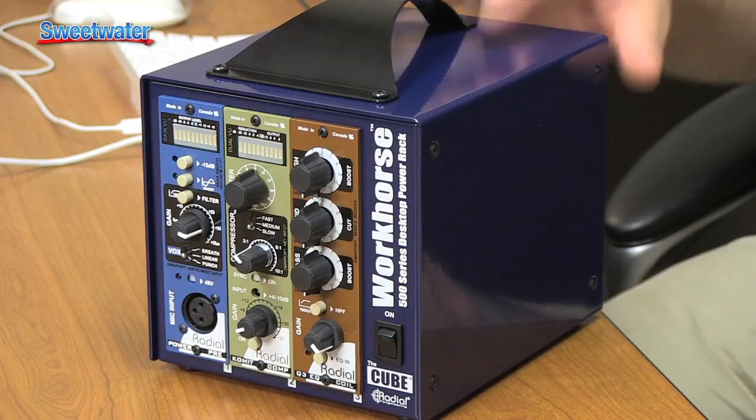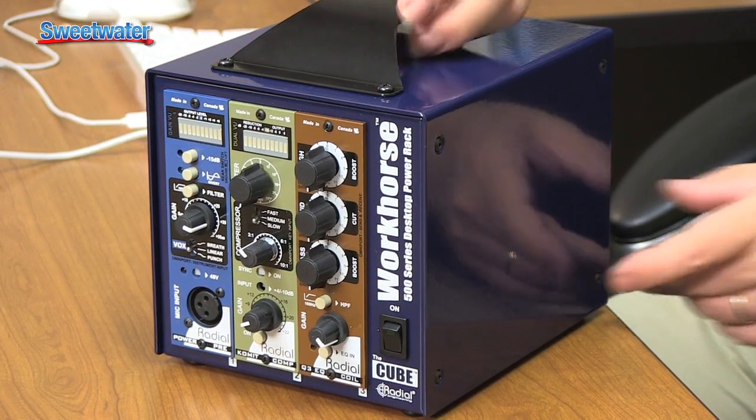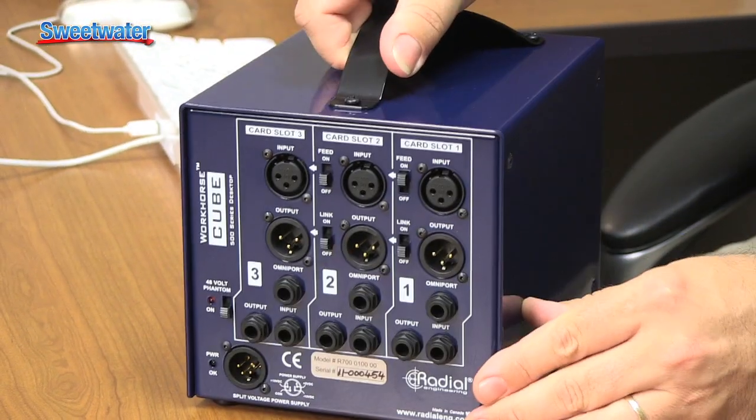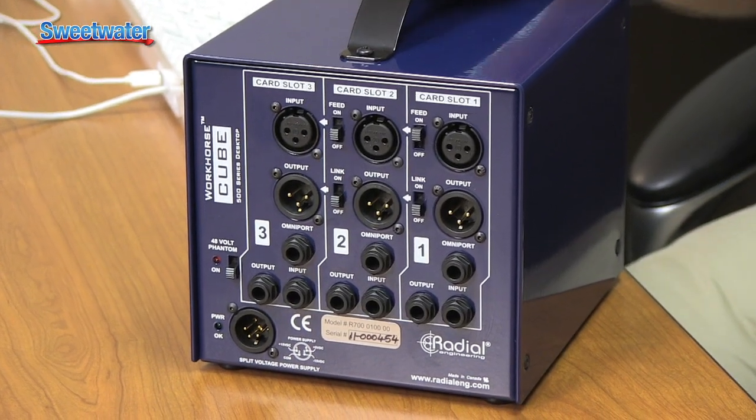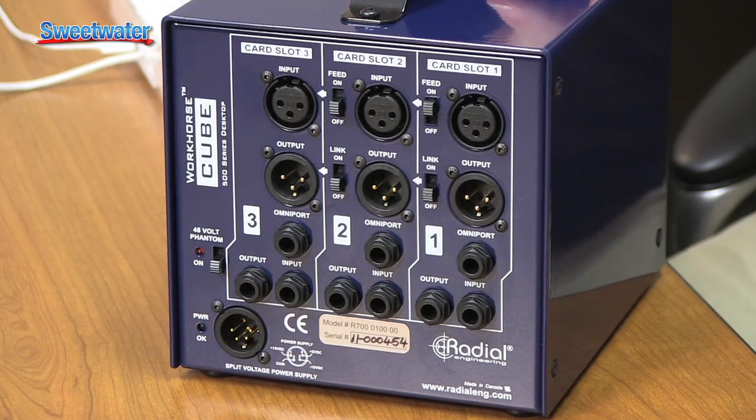The way I've got it set up, it's portable — it's my channel strip. I can grab it and go wherever I'm doing my recordings. The Workhorse Cube, or any chassis for that matter, provides power for the modules, and around back it provides the connections. We've got XLR inputs, XLR outputs, and also balanced TRS ins and outs in this particular case with the Workhorse Cube.